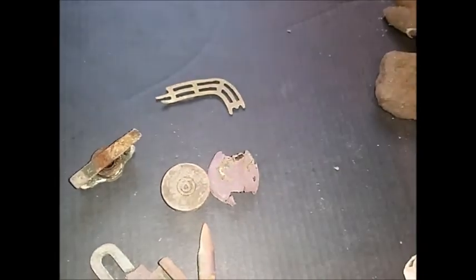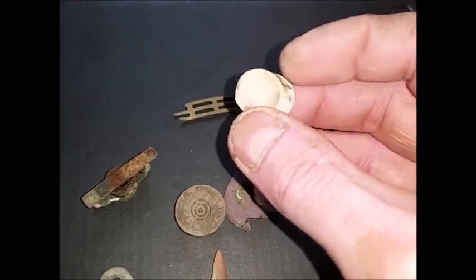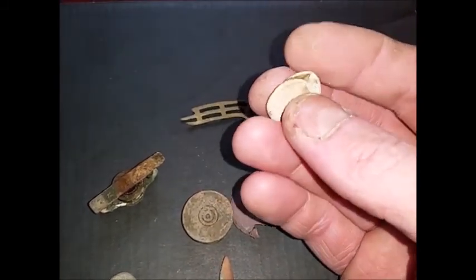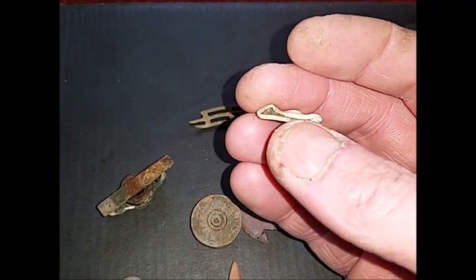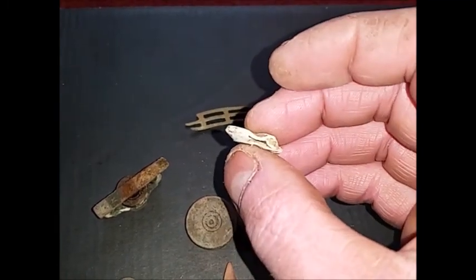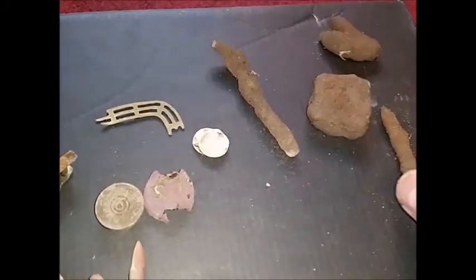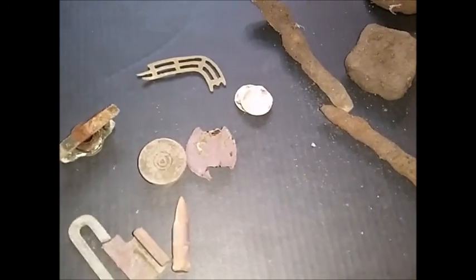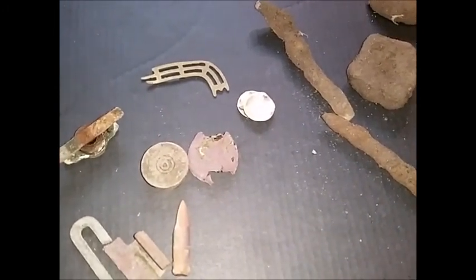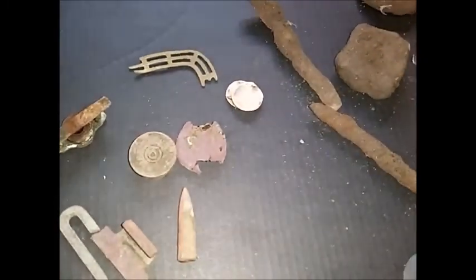Nice and intricate anyway. I think possibly this is my first ever bale seal - small lead piece that just opens up. Never had a bale seal before so it could be. And the usual lumps of iron. Not too bad for five hours out today on a new permission, not knowing where to go or what to look for. I'll give it another go as soon as I get some time. Thanks for watching!